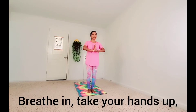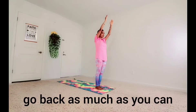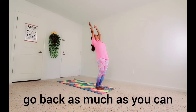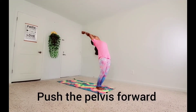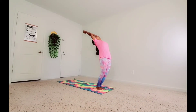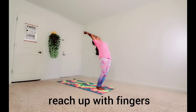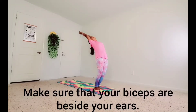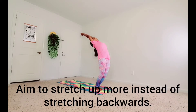Breathe in, then take your hands up. Stretch up and go back as much as you can. Keep breathing in each position. Push the pelvis forward instead of bending backward. Reach up with the fingers. Make sure that your biceps are beside your ears. Aim to stretch up more instead of stretching backwards.